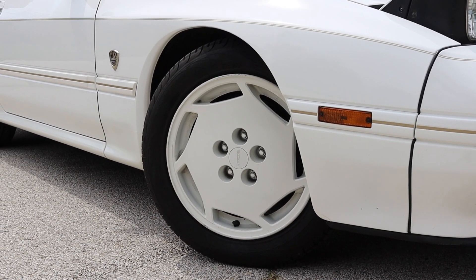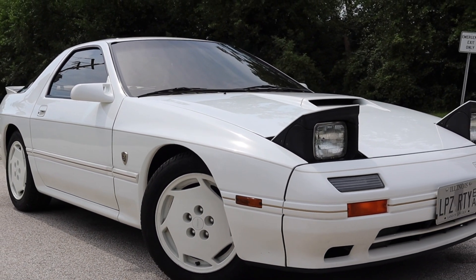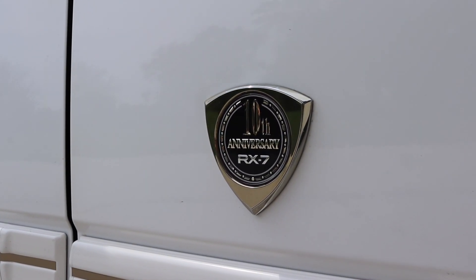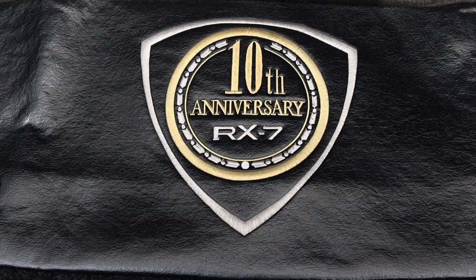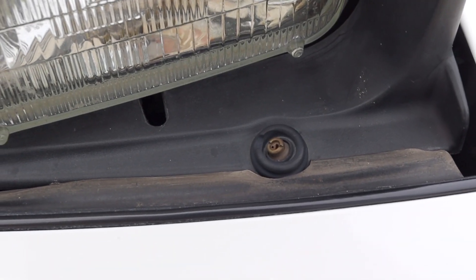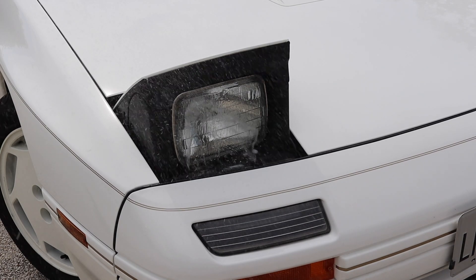The wheels are 16-inch alloy wheels, and while they are the same pattern as the standard Turbo 2, they are finished in the 10AE crystal white paint. They are also directional — they look like fan blades and you can easily spot when they are pointed the wrong direction. The fenders also feature gold 10AE badges. Owners were given a special front bra with 10AE stitched into it to protect from rock chips or bugs, and the headlights feature headlight washers. The 10AE is the only FC sold in the U.S. to get headlight washers, so it was a big deal for us yanks.